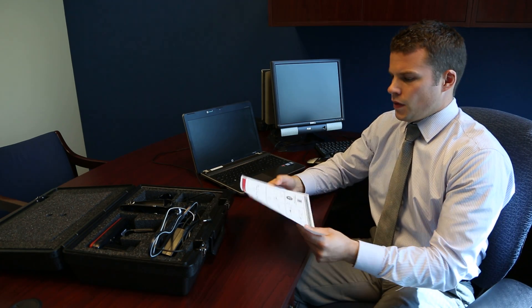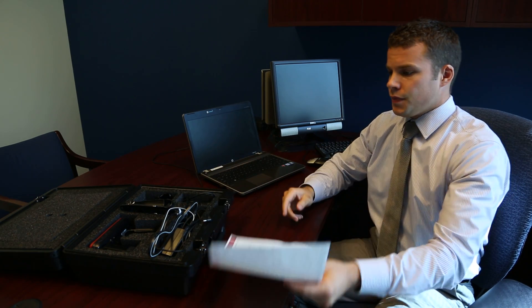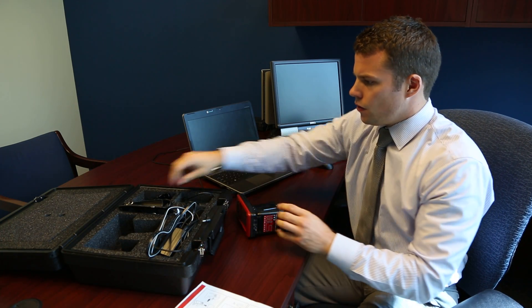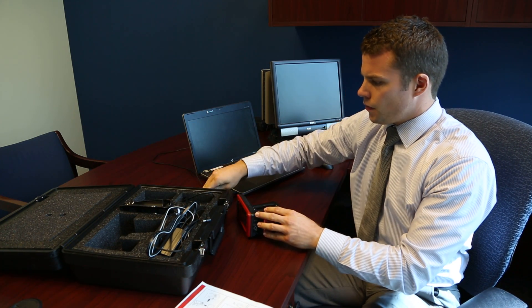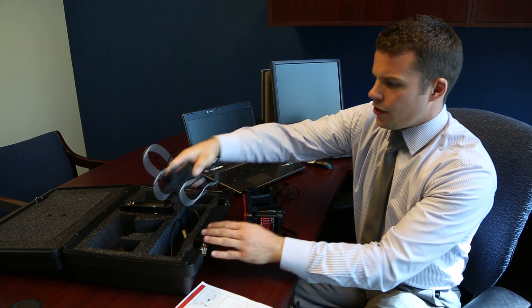Now I'm going to take you through your Quick Start Guide. If you have any questions, you can always reference the guide. For the Quick Startup, you will need your reader, cradle, USB cord, and your AC charger.